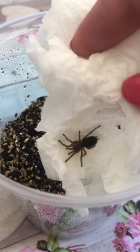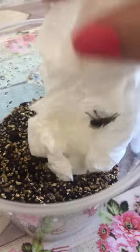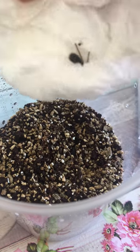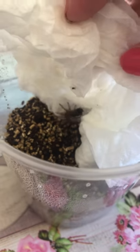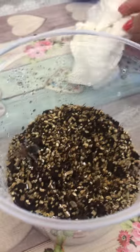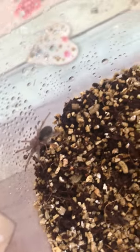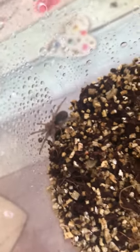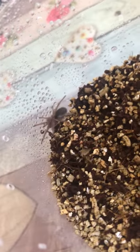It's so lovely. You want to climb up. There we go — into your new little home. Gorgeous. So that is my new baby Grammostola Pulchra. Thank you very much Tarantulas Bristol — packaged wonderfully as usual, and arriving safe and sound.